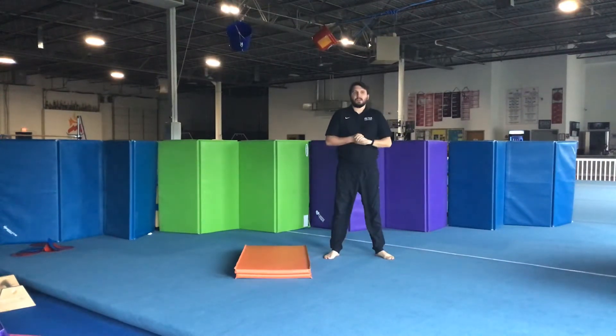Hey guys, Austin here. I'm going to go over one of my favorite things to do for vault today. This is something called our handstand hop.